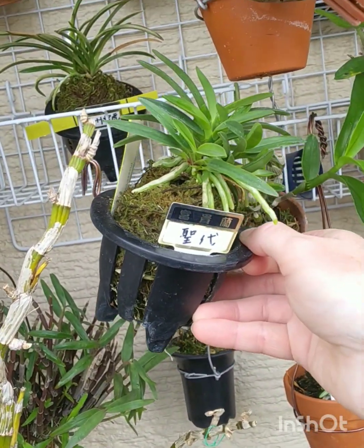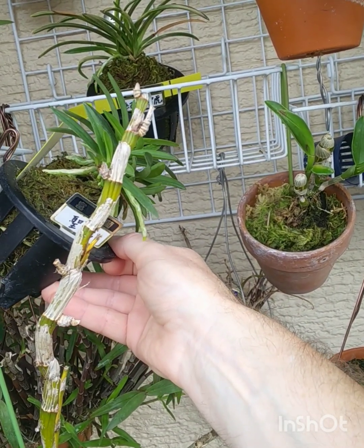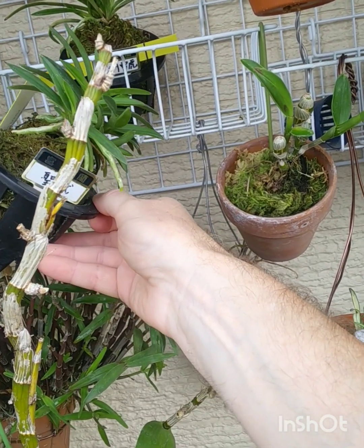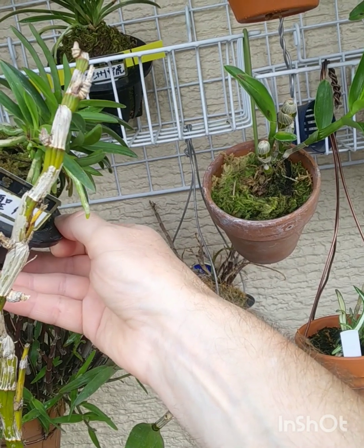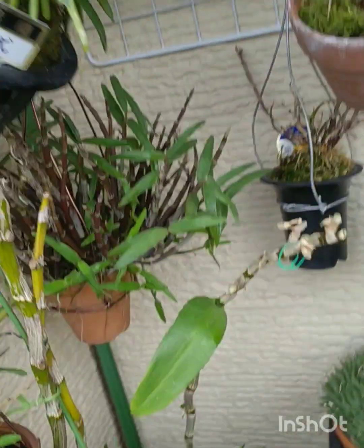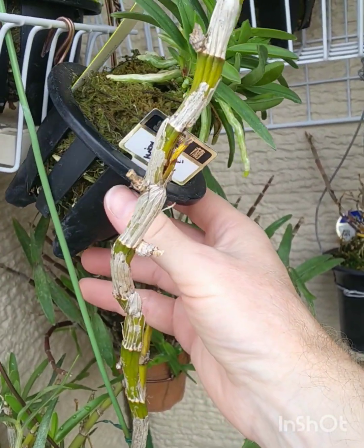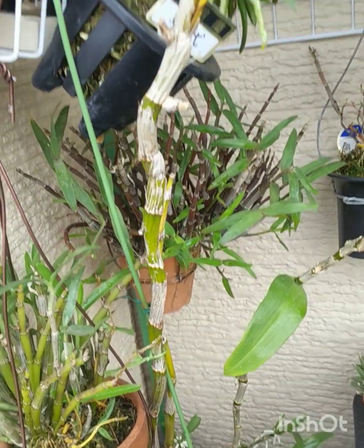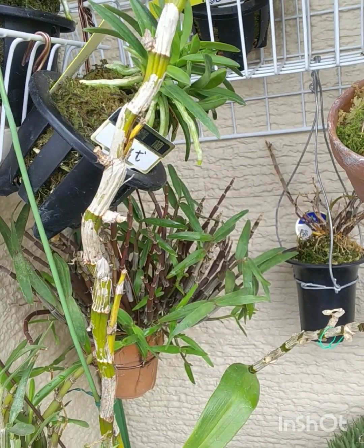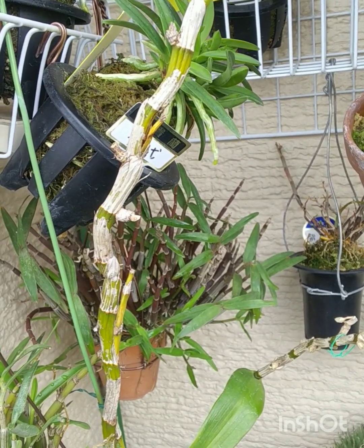It's just a matter of waiting for my falcatas to bud and flower. I hope so — they should, because I've had them for a couple of years. But as with all orchids, they've got to establish a good root system in their pot.